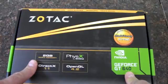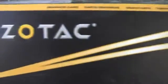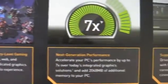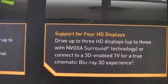It's 2GB of memory. Just a quick look at the box — extended warranty. Next generation performance, supporting up to 4 HD displays.